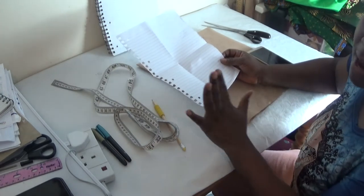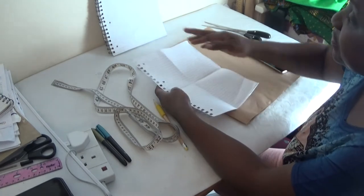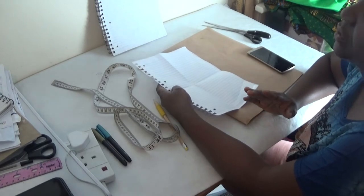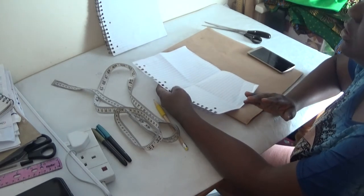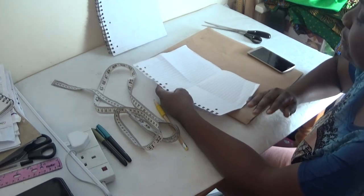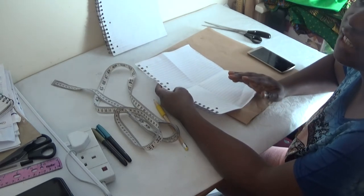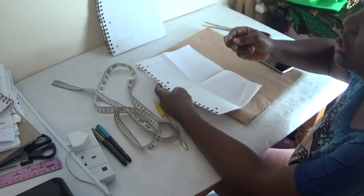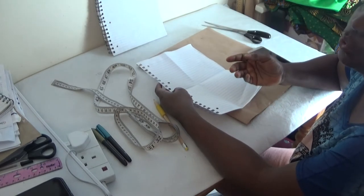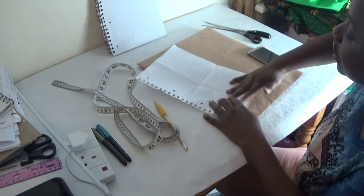Let's say this is my fabric — I'm using this as an example. The length of the blouse — that's my shoulder to my underbust plus two inches — is 14 inches. What you simply do is add it together: 14 plus 14 gives you 28 inches. So let's say this fabric is 28 inches.